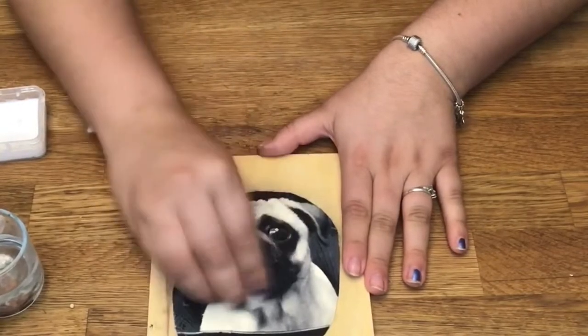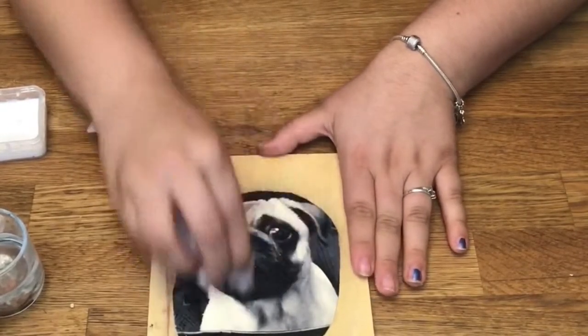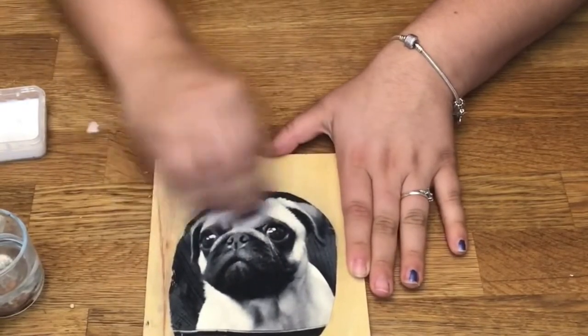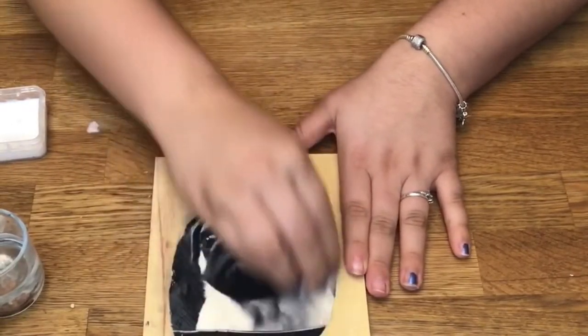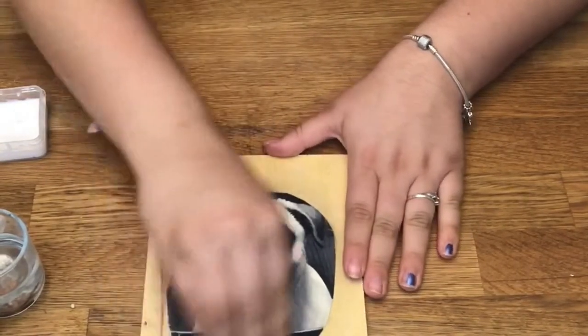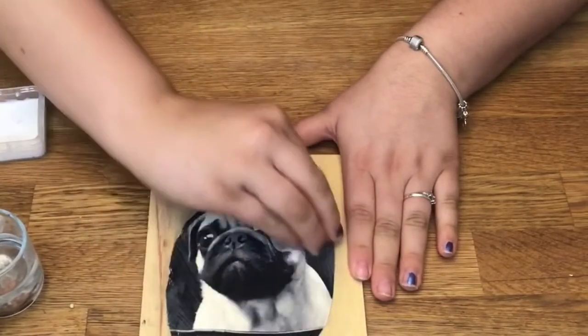After you've stuck it on, you're going to take a wet paper towel and you're going to smooth out your picture so there's absolutely no air bubbles. Make sure you get around all the edges so the edges won't peel up as well, and so it's smooth onto the wooden plank.